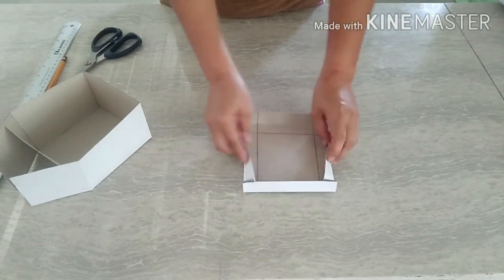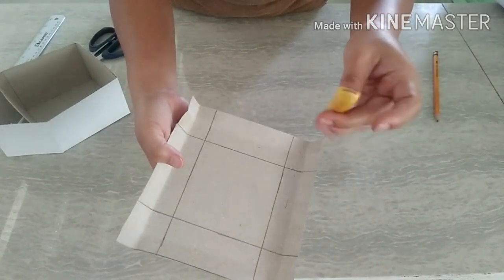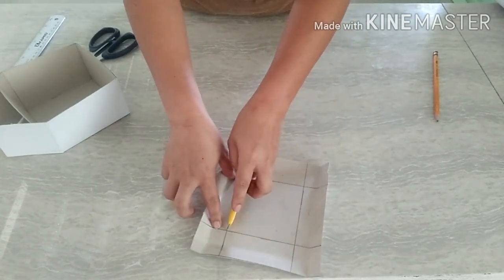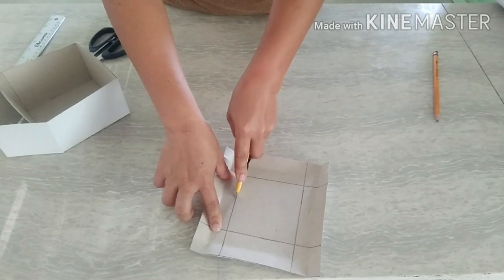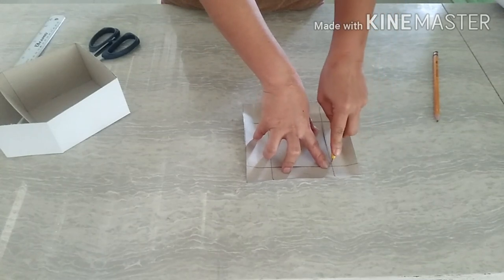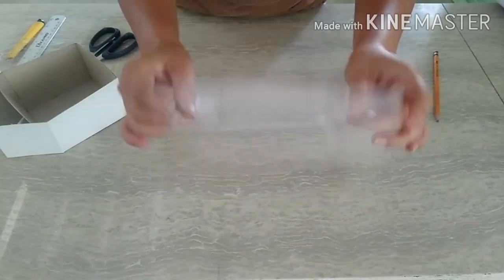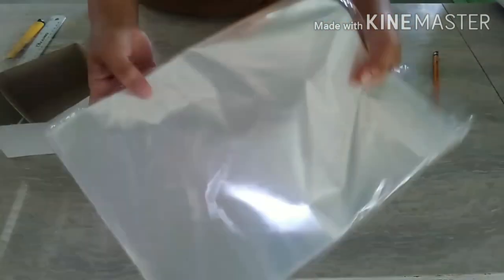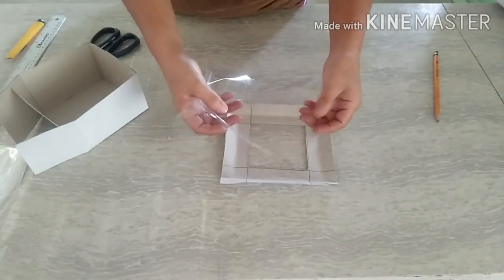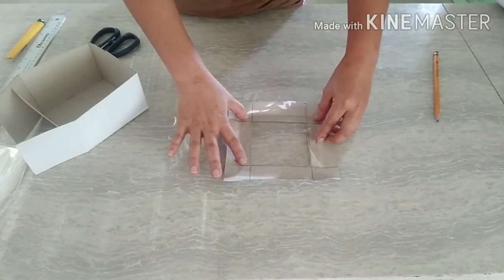Cut the center. Meron po kayo nitong cutter blade — nakikita nyo po itong square na to, pwede nyo po yan i-cut, pwede rin pong hindi. Eto na po siya — may butas na. And then meron po kayo ditong cello sheet — ang tawag po dito ay cello sheet. Parang lagyan nyo po siya dito ng cover — saktan nyo lang po siya right piece sa ating cello frame, sa ating box.